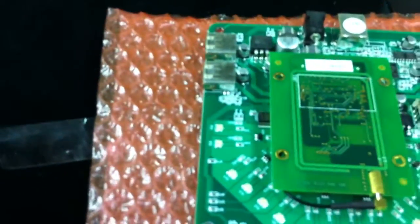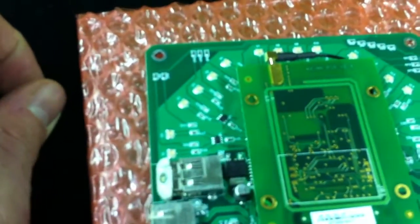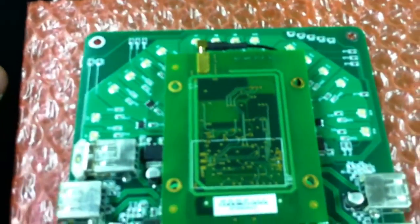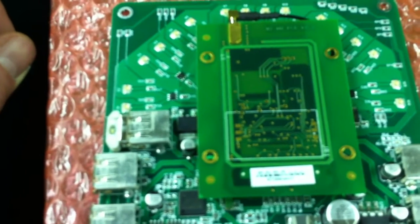Each one's labeled, and there are instructions that are downloadable online. It says SM-M2-MH-HF version 2.2 on the board.